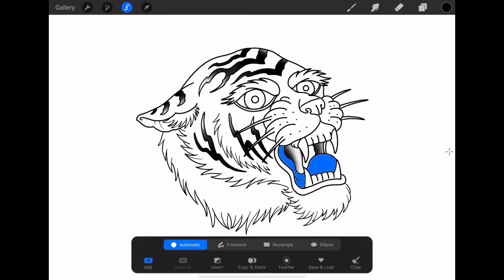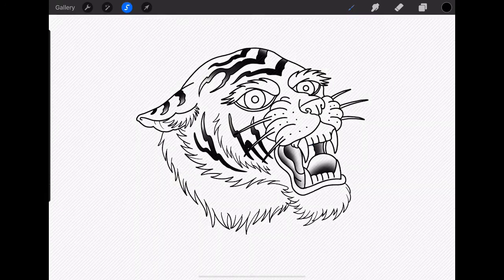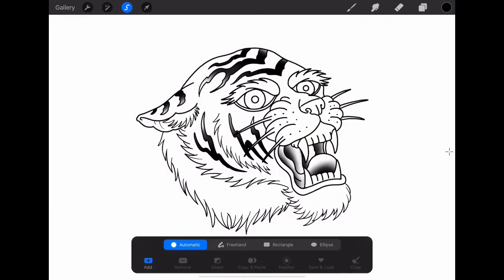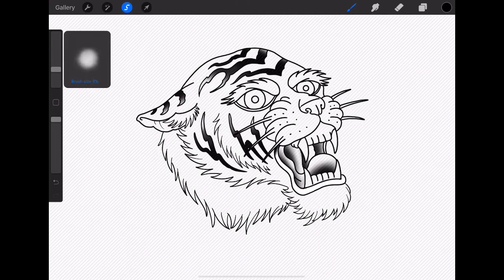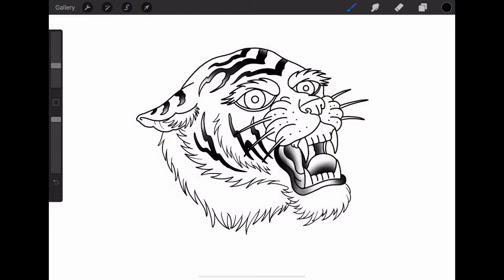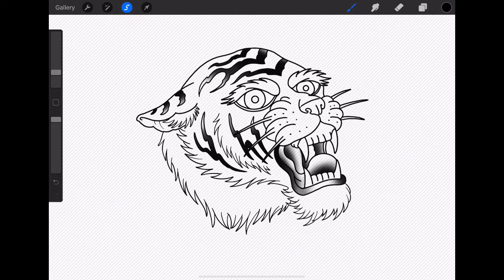We'll select the other layering parts of the tongue and shade those with a little bit of black as well, coming from the inside of the mouth outwards. The last part will be the other half of the tongue — might reduce the brush size a little bit to get in there and just do a little bit of black blending outwards. From here, I just want to select the bottom lip area and do black from the top, gently blending that down into a gray, and black from the outside of the lip blending inwards towards the center, leaving a highlight at the front of the lip.